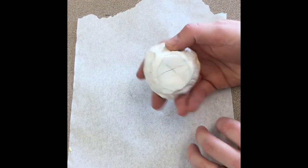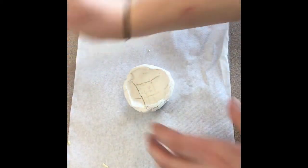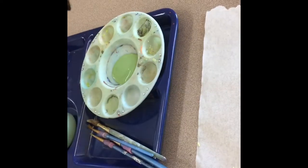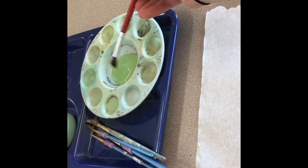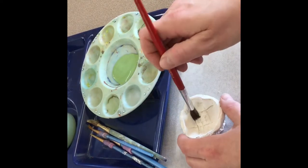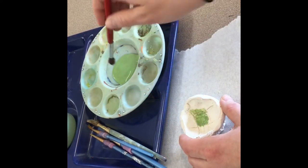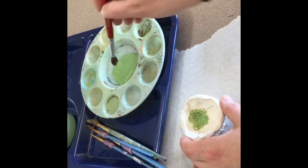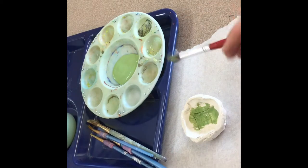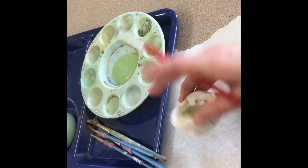If you get some glaze on the bottom by accident, it's okay — Mrs. Hayes can clean it off. When you are ready to start, dip your brush into the glaze. We only need a little bit on the brush. If you have too much, you can wipe it on the side. This should not be dripping on the table. When you glaze, you can dot with your brush or brush back and forth.